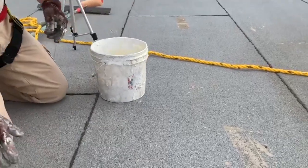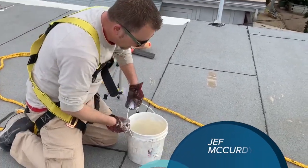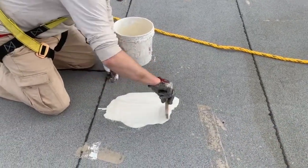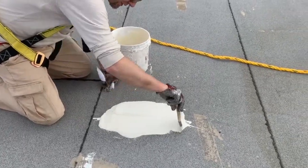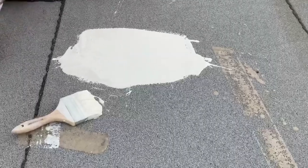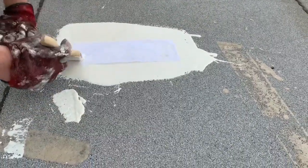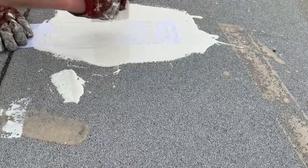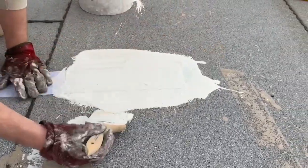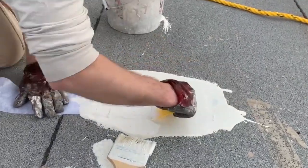I recommend doing an adhesion test for really any project, but especially if you're testing out a new substrate or you're just not sure. Apply a few inches of your polyester tape — this part's really important, because you'll get false negatives if you don't get all the air out. Smooth it out real good; if you have a scraper on the roof with you, that's never a bad idea and helps get that air out as well.